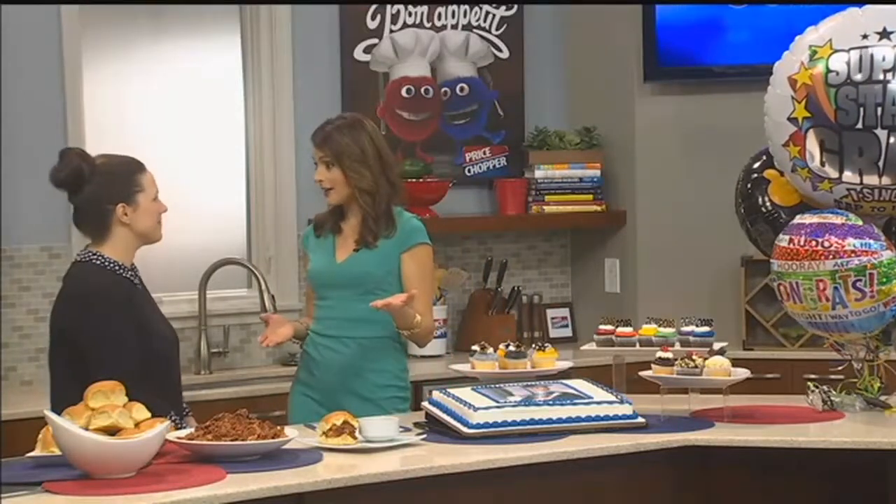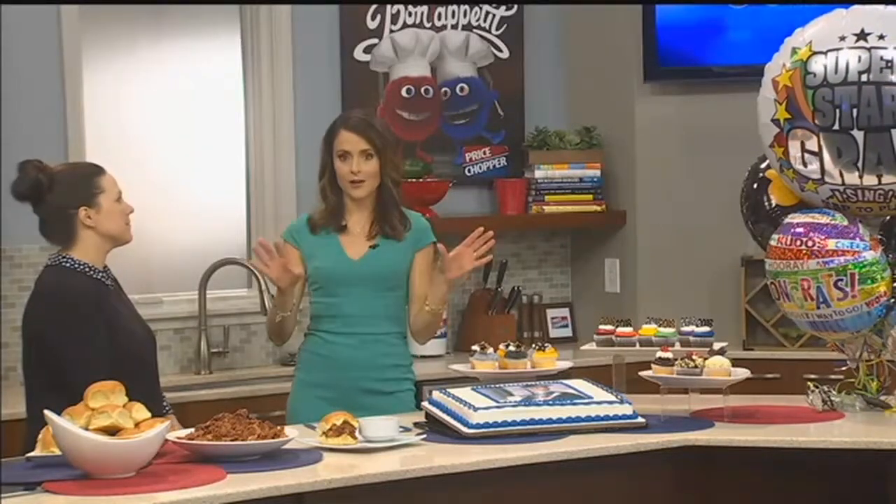Joining me now in the Price Chopper Kitchen is Ashley Barnes with planning tips, particularly for the graduation parties, which we're also dealing with weather. You don't know what's gonna be happening on graduation day, so you want to make sure you at least have the food right.